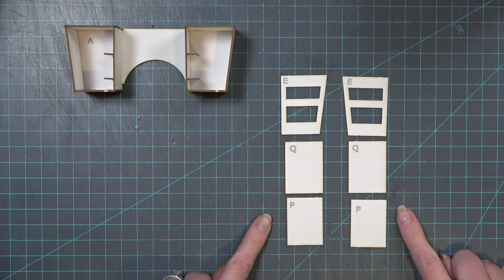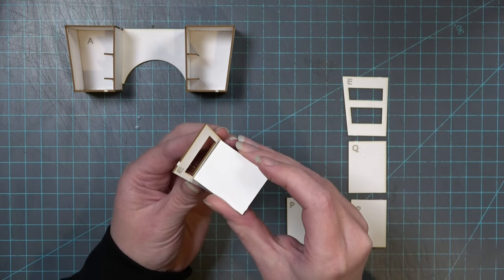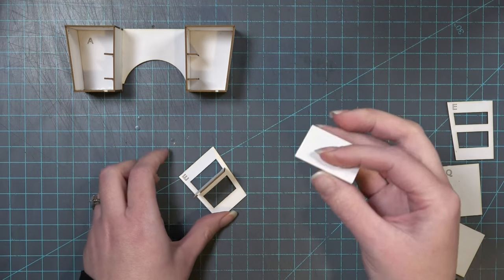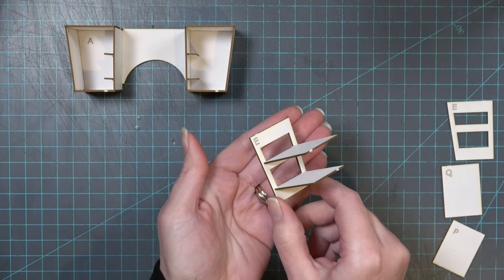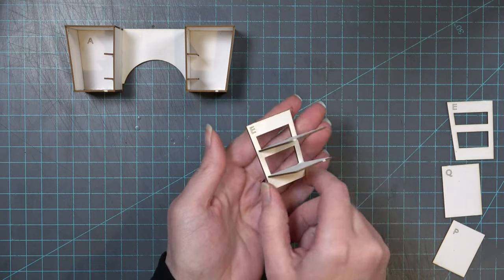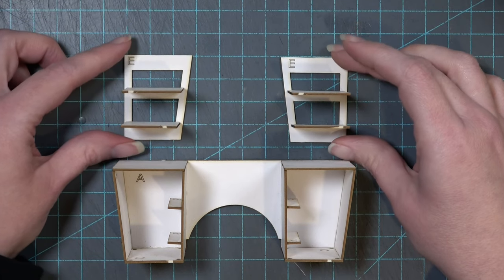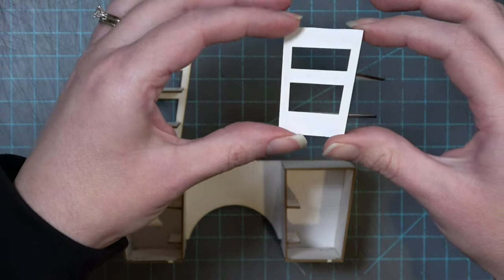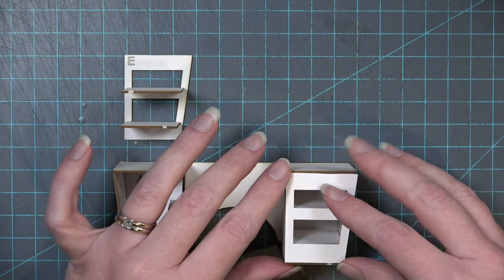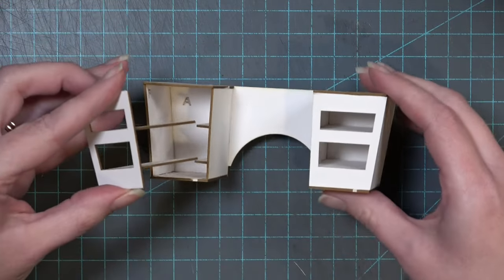Remove two pieces marked E, two Q pieces, and two P pieces. The E pieces are mirrored. Take piece Q and glue it just underneath the top opening on piece E — make sure you're gluing on the side that has the engraved letter. Glue piece P just underneath the lower opening of piece E. Do the same to the other piece E — it will be a mirrored image. These pieces close the front of your desk and create supports for your drawers.